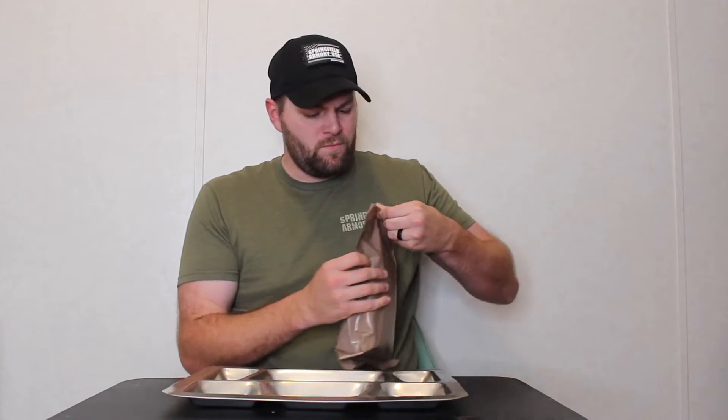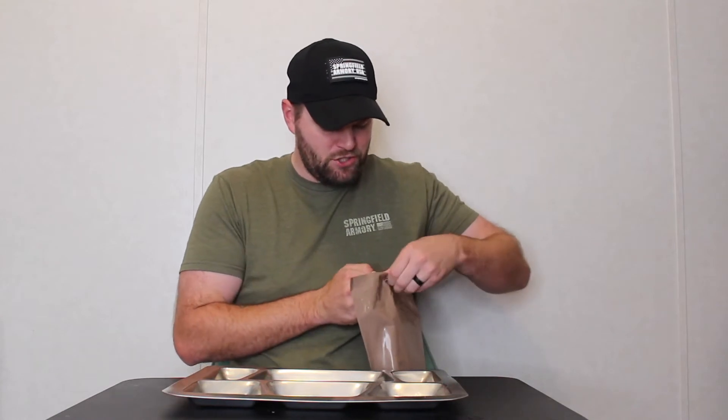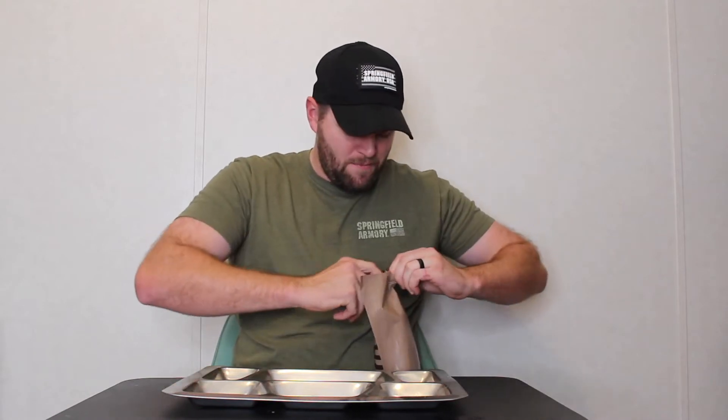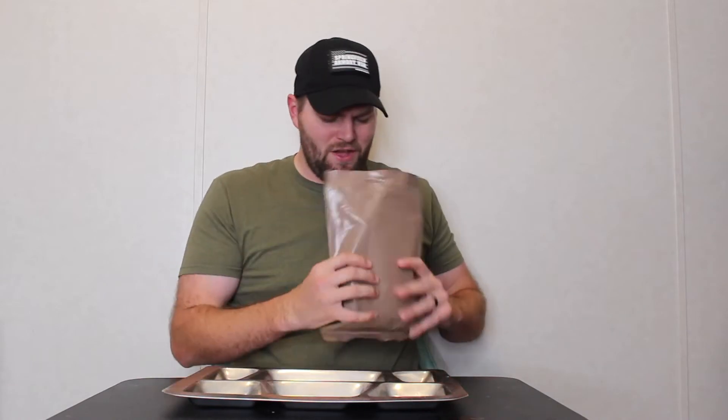I believe this pizza has a shelf life of at least 10 years, so this pizza will last a long time. I'm very excited to try this. This goes out to all the troops. We're going to see what this pizza tastes like. I'm going to try to make sure I can save the packaging, just because this is a sought-after MRE and I can say that I've had it — plus I'll have it on video form.